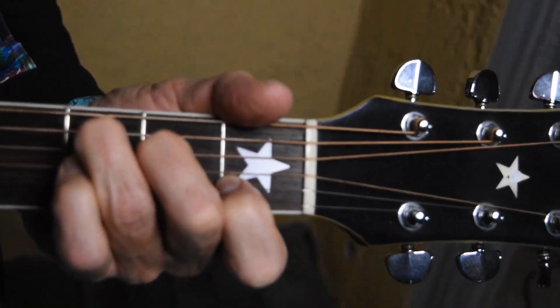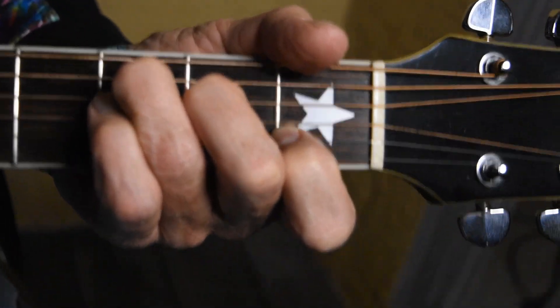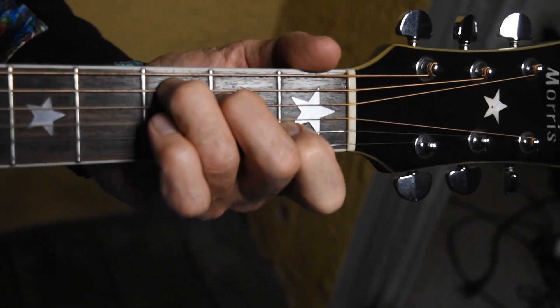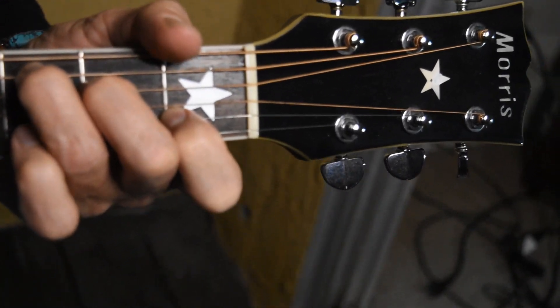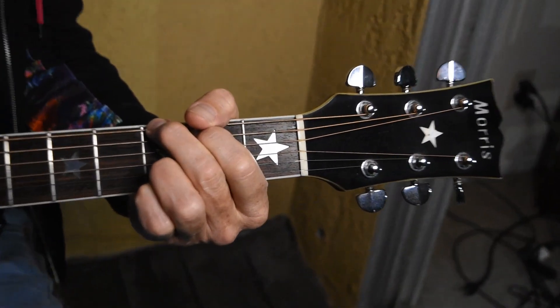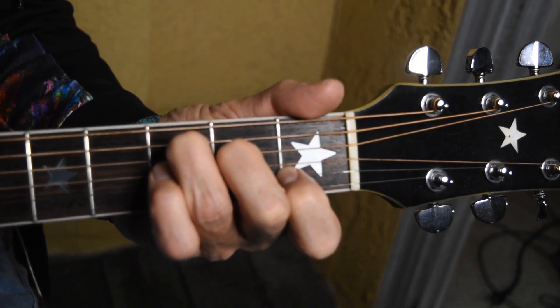Alright folks, Hey Ho by the Lumineers — here we go. It starts in C, and what we do is hammer on with the pinky. We hit the C chord three times and then do the hammer on. I am hammering on with my pinky. C C hammer. Then G G G G, back to the C, G G. That's our verse.